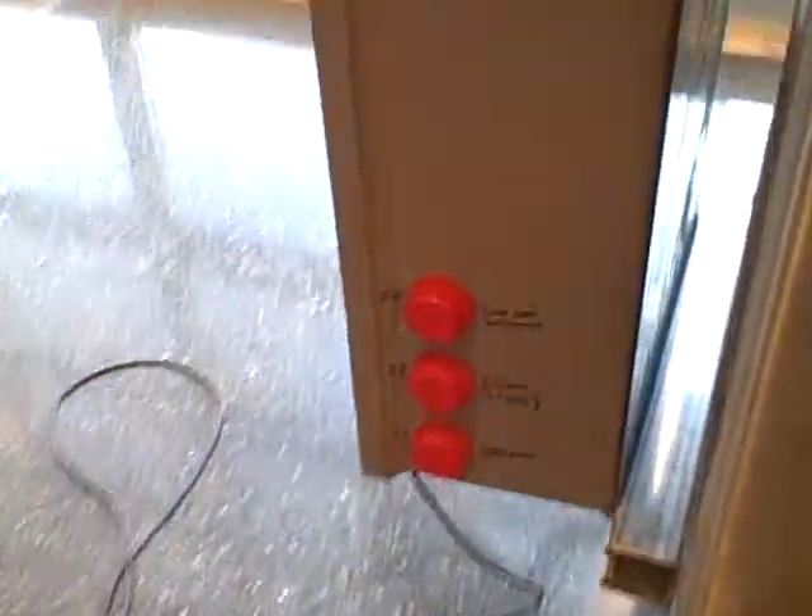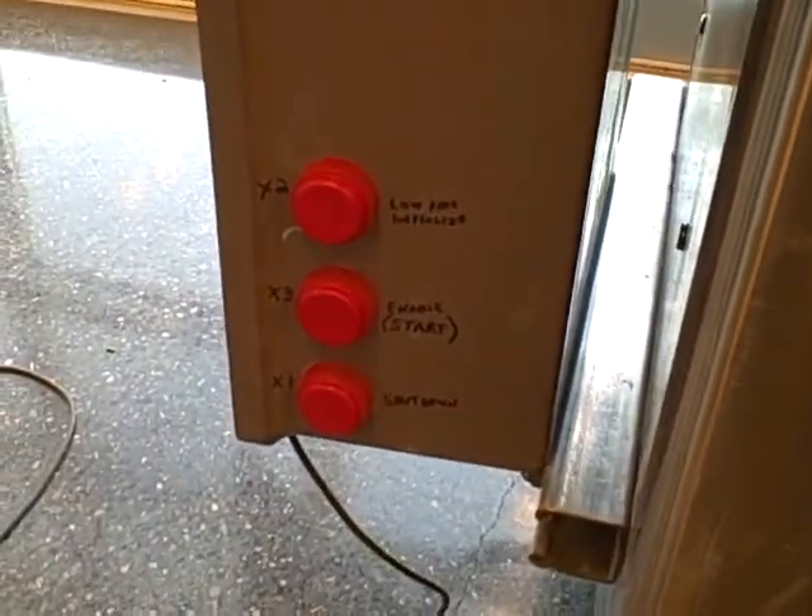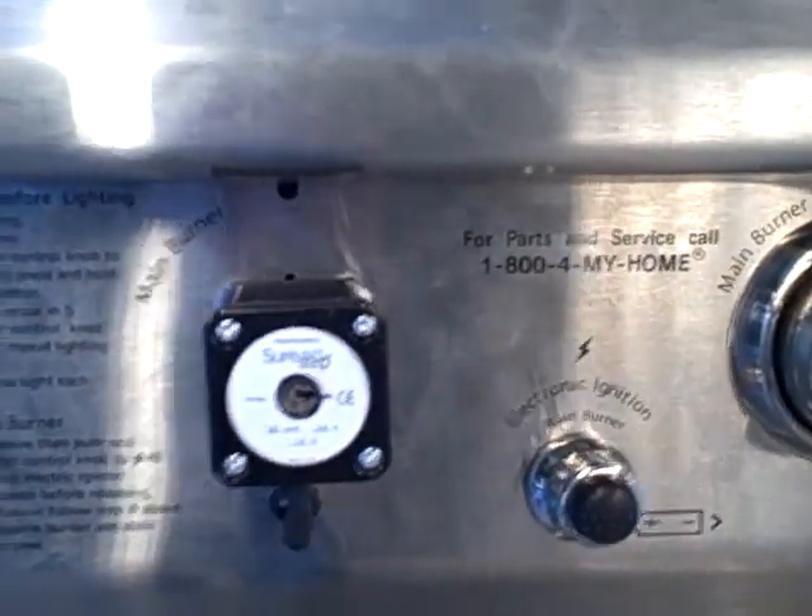We also have some manual push buttons in front we can use to initialize the valve position. Right now the valves are in the fully clockwise position — that is the off mode.